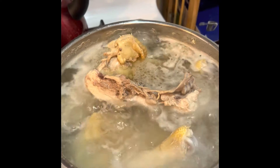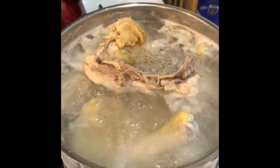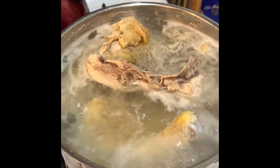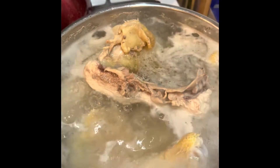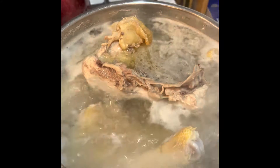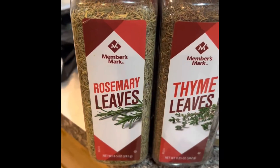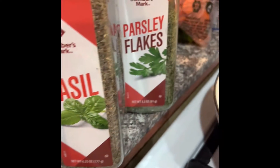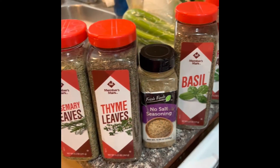The family is sick so I'm gonna make chicken noodle soup. The cheapest way to do it was to buy a whole chicken, so I bought a whole chicken, cut it up, and put it in a pot. Once the chicken is cooked and tender, I'll shred it off the bone. We're gonna add some rosemary, some thyme, no-salt seasoning, some basil, and some parsley.